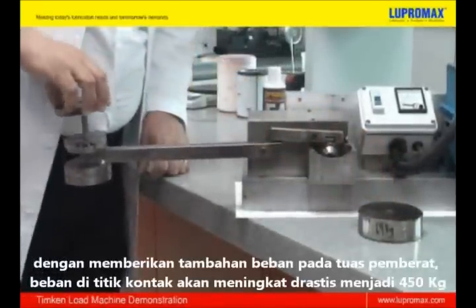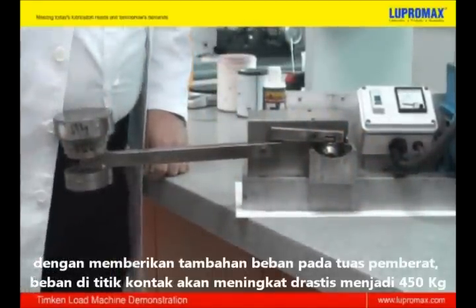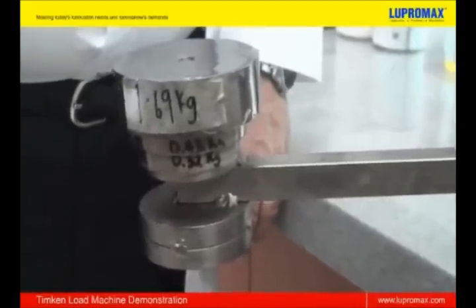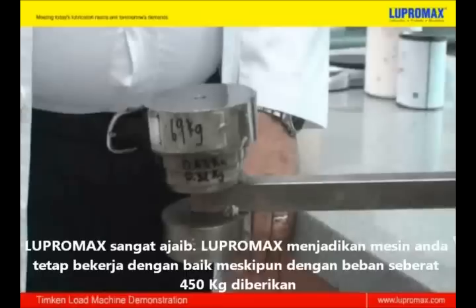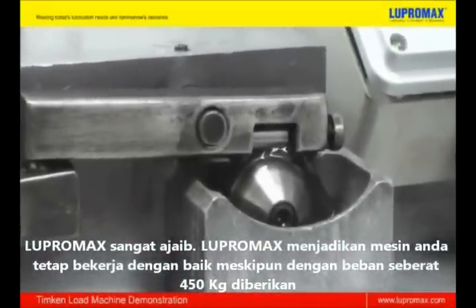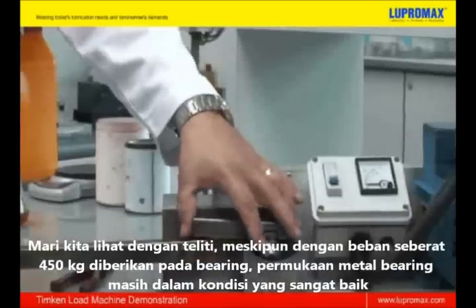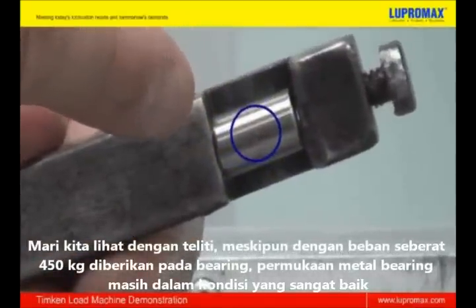By loading these additional weights on the lever, we are effectively applying an astounding pressure of 450 kg to the contact area of the bearings. Lupermax is simply amazing — it keeps your engine going steadily even with 450 kg of pressure applied. On closer inspection, you can see that Lupermax really protects even with 450 kg of pressure applied to the area. The contact surface area is still perfect.